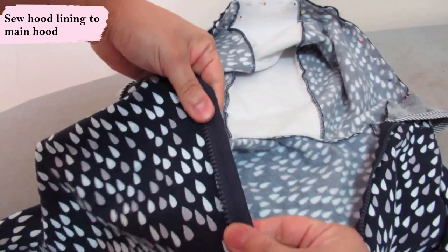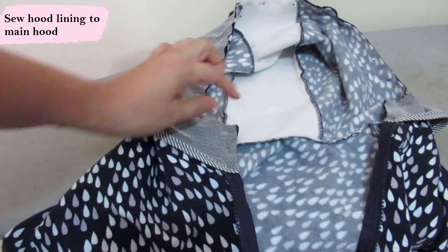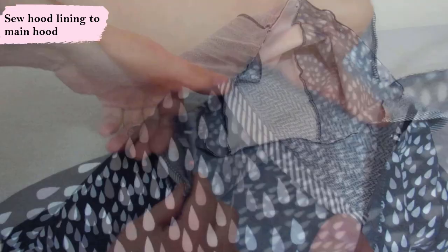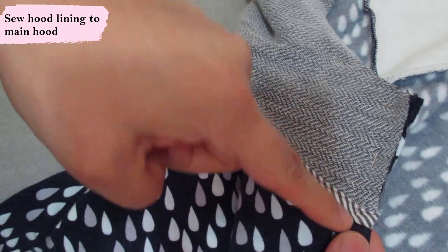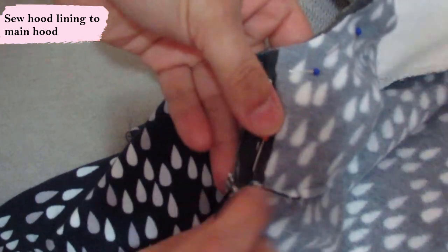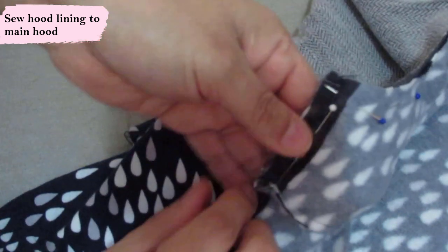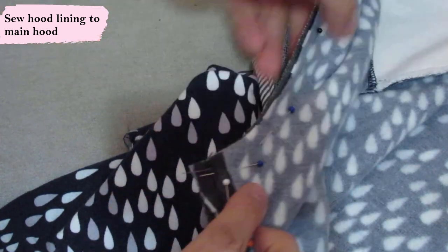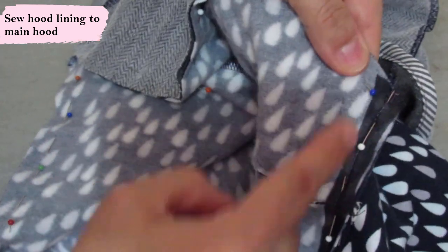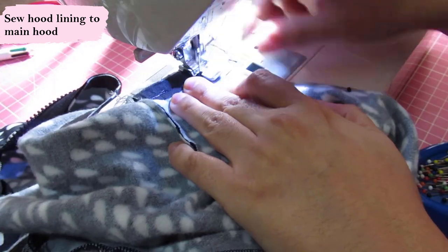I've opened the zipper so it's hanging there — the teeth need to go towards the side seams. Then I place my lining hood on top, lining it up all along the edge. The lining piece was cut the same way but is three-eighths of an inch shorter at the bottom compared to the main piece. When they go together, the bound edge is slightly longer and will cover that seam. Then I sew along the top of the hood — lining on top, main piece below, right sides together.